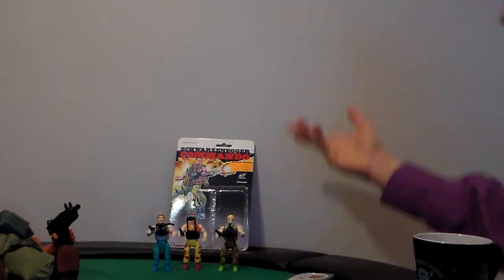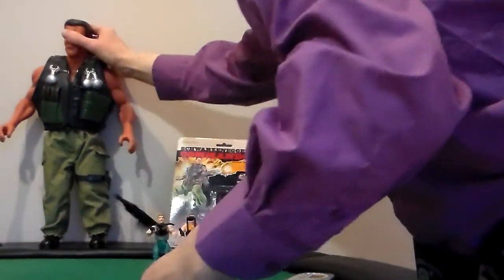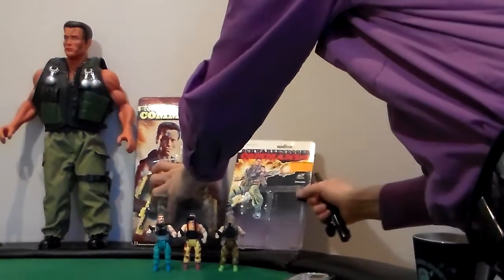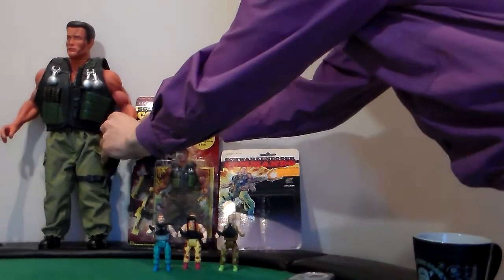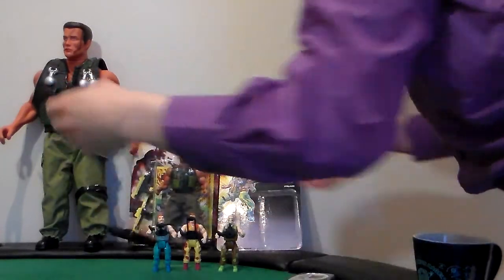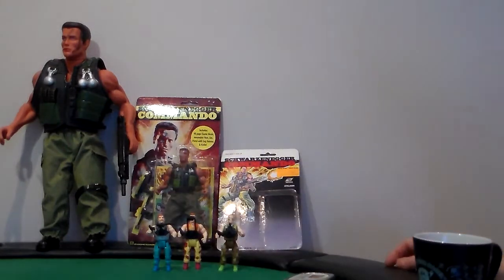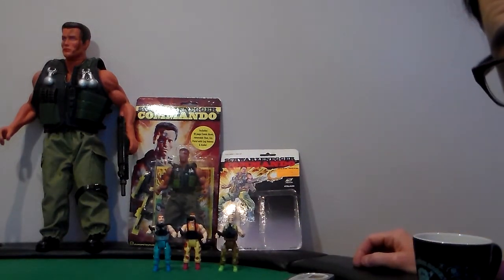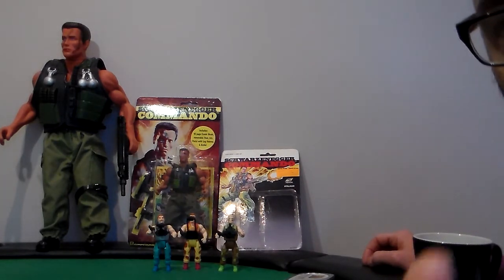So that was my new Schwarzenegger Commando — three of them. These are something that I'm never going to get rid of; they're staying in my collection. Plastic Junkie out. Thank you for watching my short video of Commandos — short subject Commandos. Stay tuned for more obscure weird collections. Stay plastic and collect for life. I'll be back.